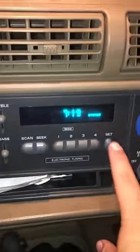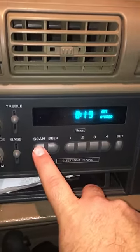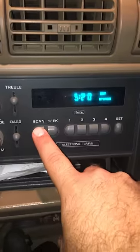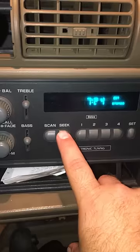So let's show you how to do this. What you do is press the SET button, then about three seconds later hit the SCAN button. If you notice when I hit the SCAN button, the hours start to change.